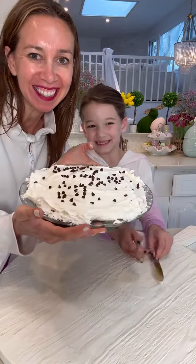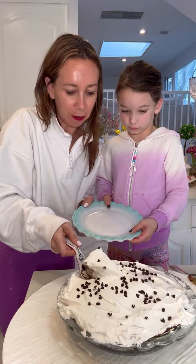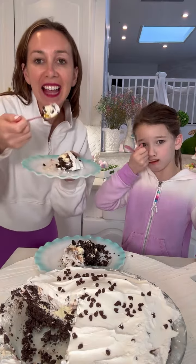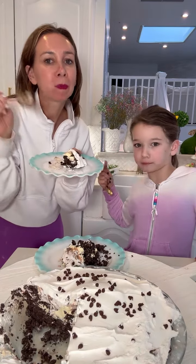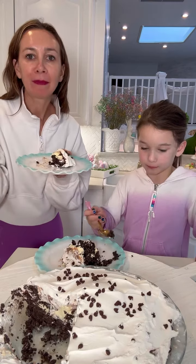Okay Peaches, look at this — no-bake Oreo cheesecake, official taste test! I'm gonna eat this entire thing. Peachy, how good is that? It's good!